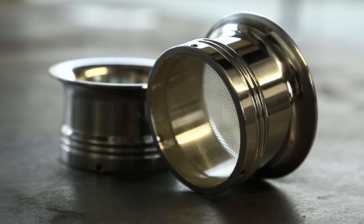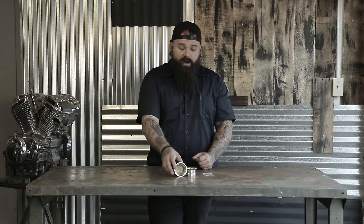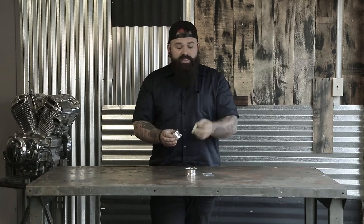The dual carb velocity stacks come in a multitude of finishes. Right here I have a polished aluminum set. They also come in raw aluminum, bead blasted, as well as the same type of finishes in brass. They all include a small brass filtration screen, which is replaceable, and you can get replacements on the site as well.